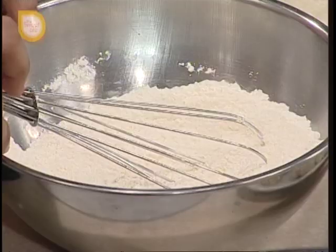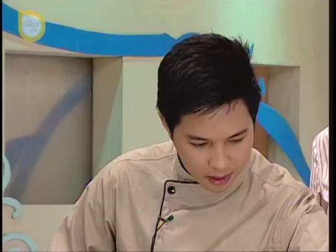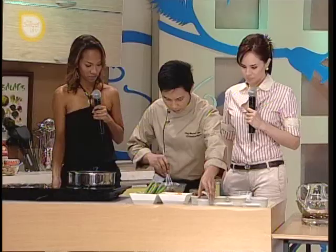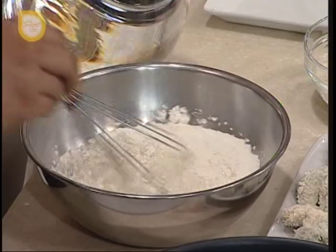So we have here the tempura batter. Dito ilalagay natin yung salt and pepper to taste, so konti lang, and then salt. And then few drops — one teaspoon of chicken cube na dissolved siya sa water, tinunaw lang, hindi pinakuluan. And then small amount of water. So gagawa tayo ng parang paste na consistency, just to coat the okra.